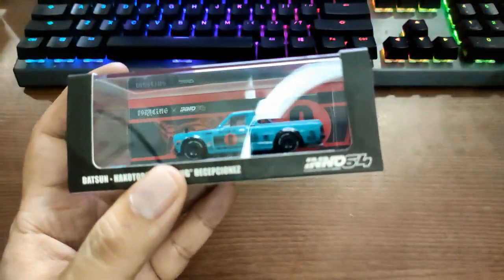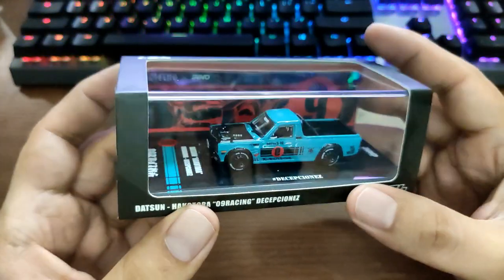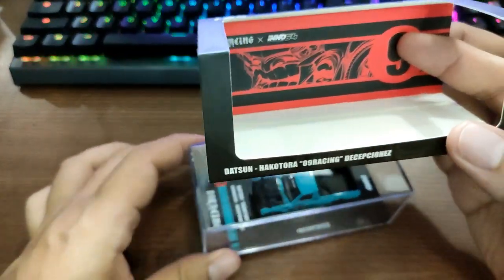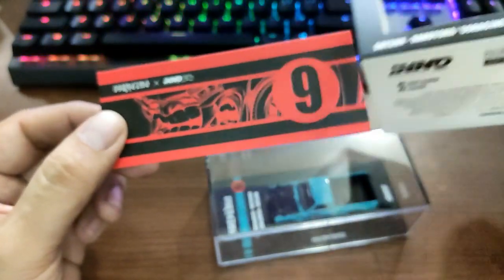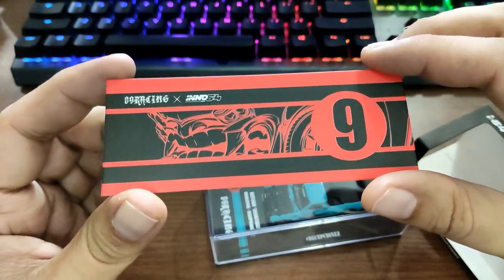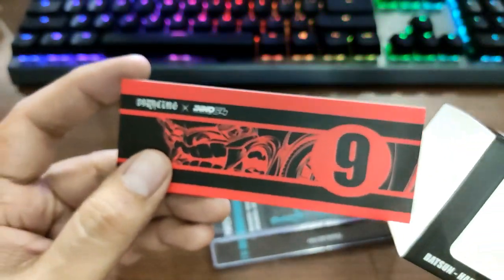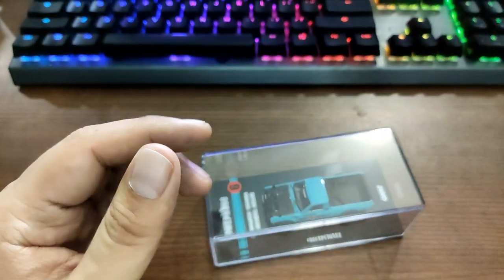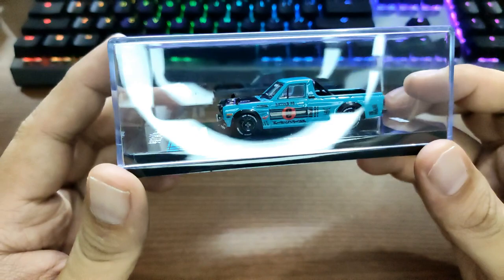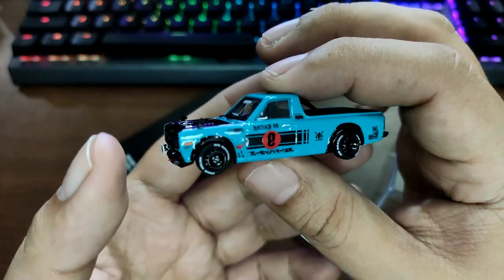And here is the insane looking Datsun Hakutura — damn, this is really nice! Typical Enos 64 packaging in the background, and you also get this really good artwork piece. The packaging alone is like a 10 out of 10 for me. I think this is one of the best Enos 64 products they have. Let's open this up.